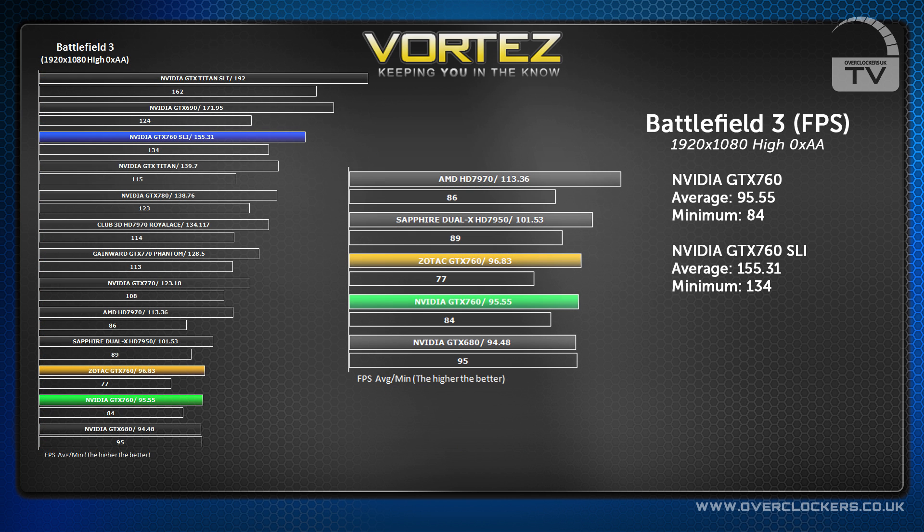We also played Battlefield 3 at 1920x1080 on high settings with no AA. The GTX 760 reached 95.5 FPS, very close to its rivals and actually just pipping the GTX 680. In SLI it hit a massive 155.31 FPS, again beating the Titan.